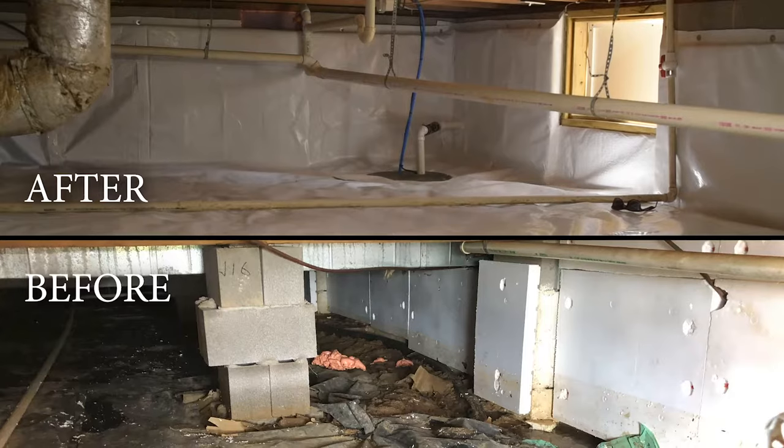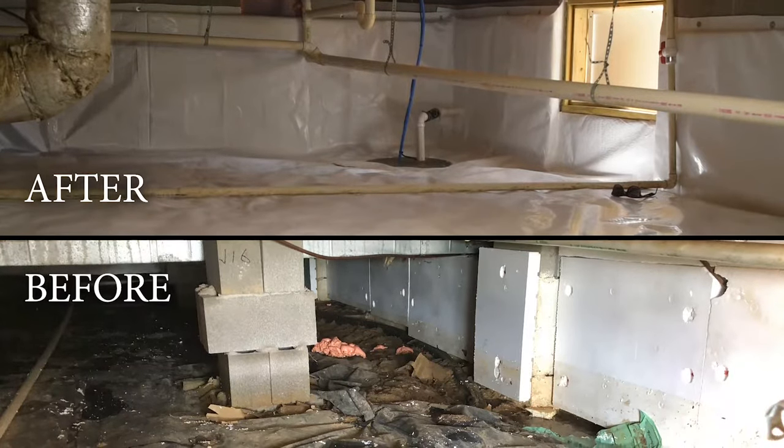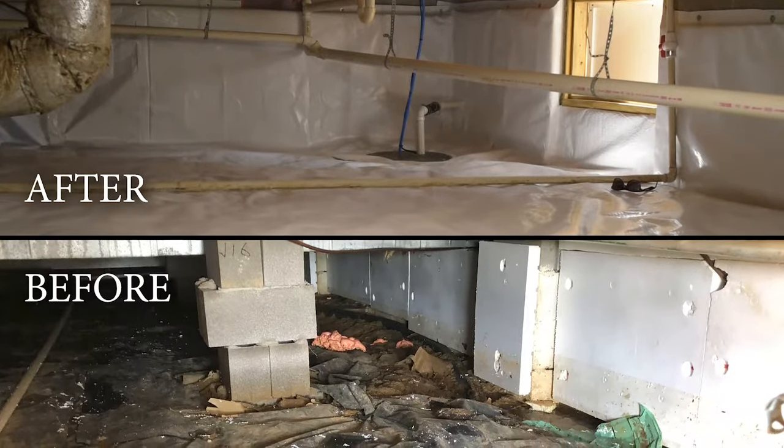Hey guys, Lee here with the Crawlspace Ace. Today we're talking about encapsulations. What is encapsulation? It is a complete seal of the crawlspace to seal it off from outside elements such as water intrusion, humidity, pests, and stuff like that. Come check it out.